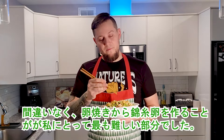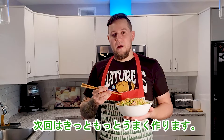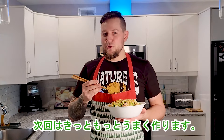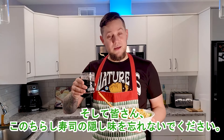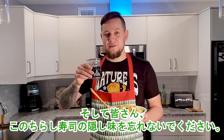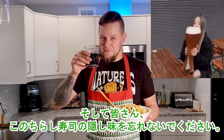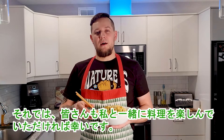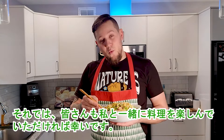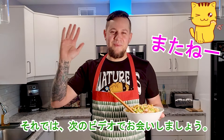Definitely the fried eggs were the most difficult part for me — next time I'll do this better for sure. Maybe I will even try to make an omelette rice. And guys, don't forget the secret ingredient for this chirashi sushi! I hope you enjoyed cooking with me — subscribe to my channel and see you in the next video, bye!